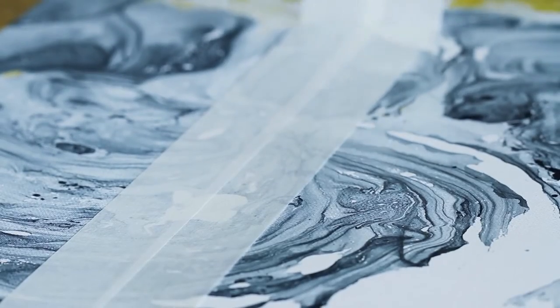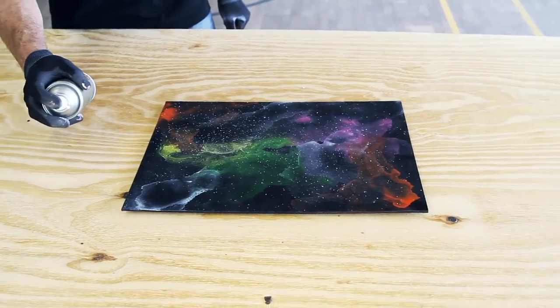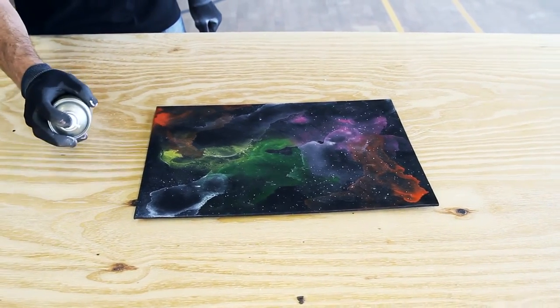Montana Varnish seals and protects artworks for longevity. It enhances effects and intensifies the visual impact of artworks. Surfaces should be clean, dry, and have any rust, oils, or dust removed before application.